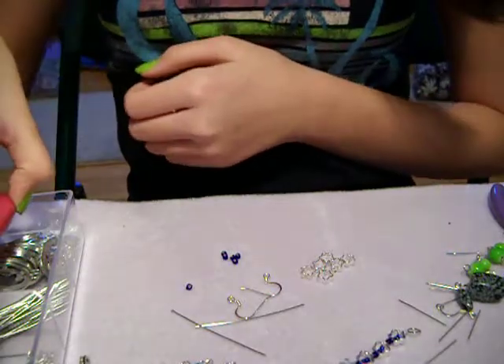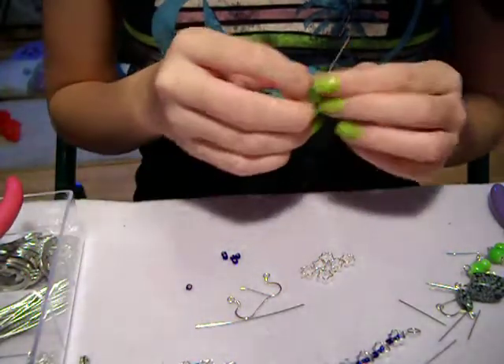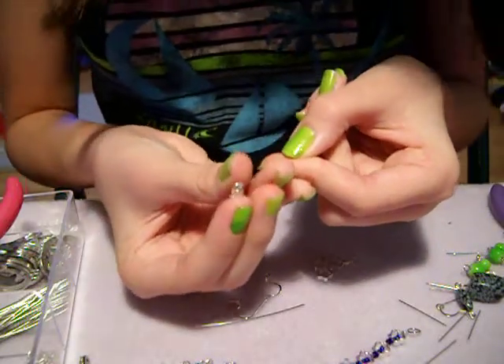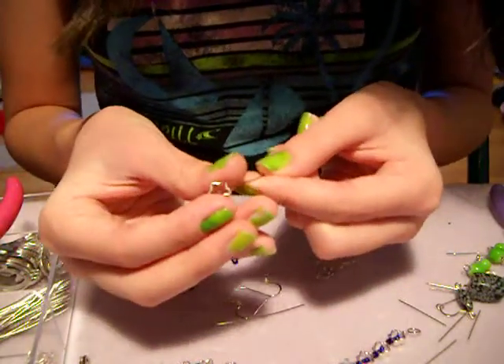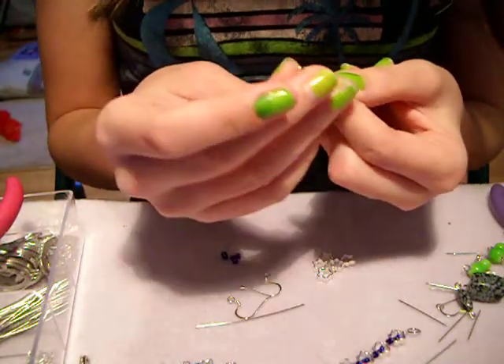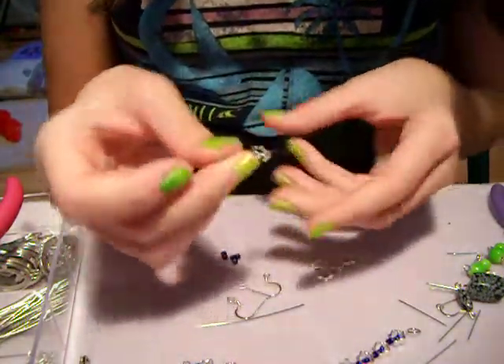So now let's get started — they're really simple, some of the simplest kind you can make. What I'm going to do is string it through just one end, and I'm not going to go all the way through, I'm just going to stick it out like that. Grab one bead to go in the center, pull it back up, and go through the other side.